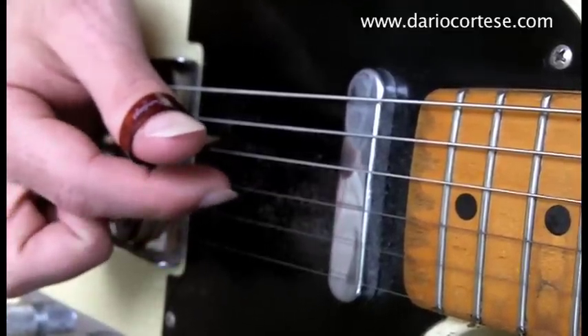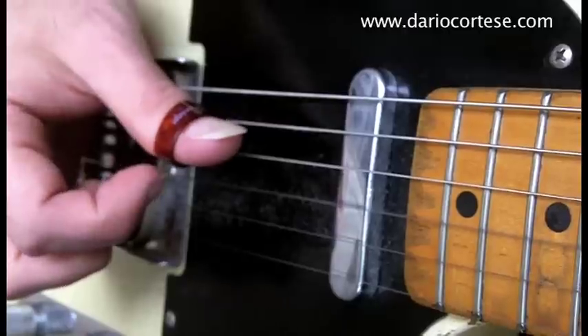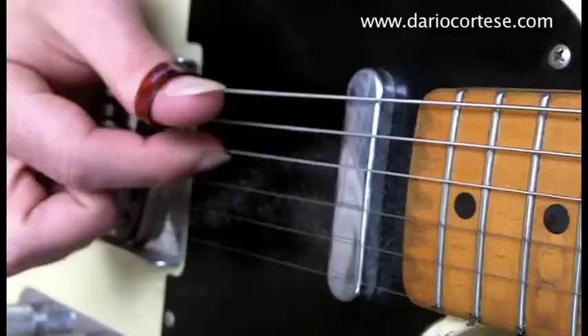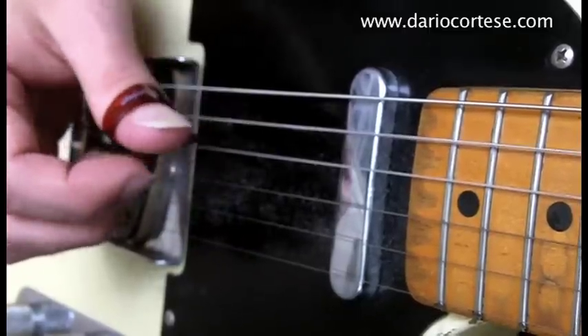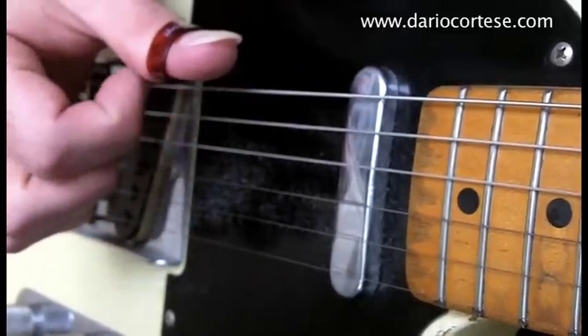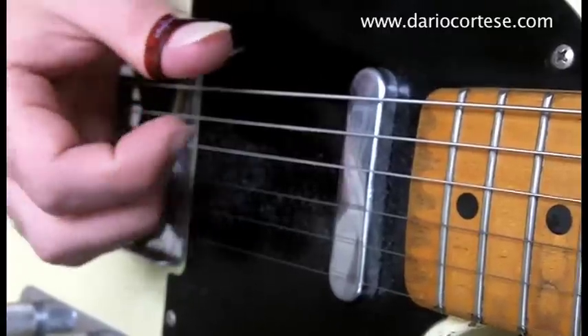So B with the middle, G with the index, D with the thumb pick, G with the middle, D with the index, A with the thumb pick. And finish with D with the middle and A with the index. So this is the entire exercise.